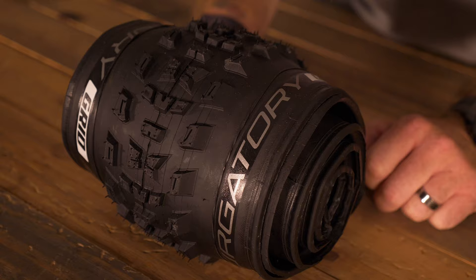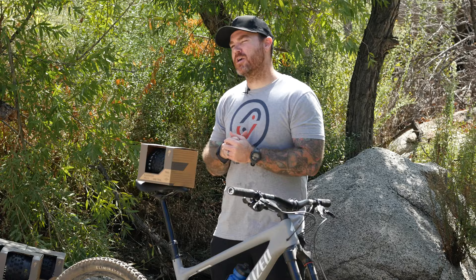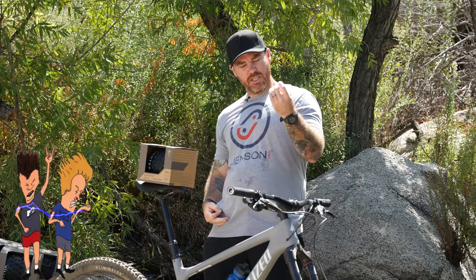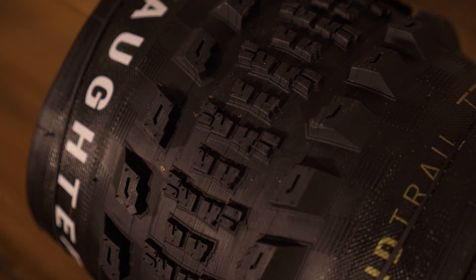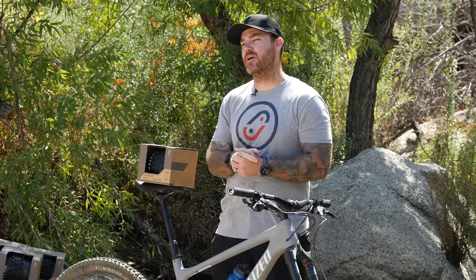Next up in the trail category is the Specialized Slaughter. This is your go-fast, hit-the-corner, all-you-need type of tire. It's the heavy pedal, super-tight cornering tire that they provide. You've got your square, low-profile knobs in the center — this is going to keep you rolling fast over hard pack. And the shoulder knobs are up high like skyscrapers to keep you cornering tight in those sandy conditions. So if you're looking to roll straight and fast and corner hard, the Slaughter's for you.